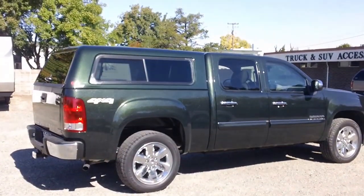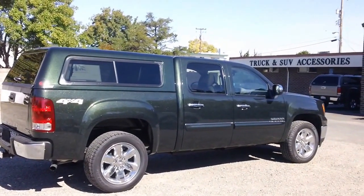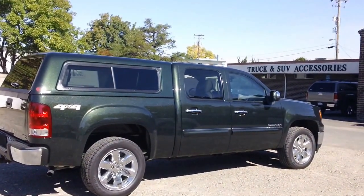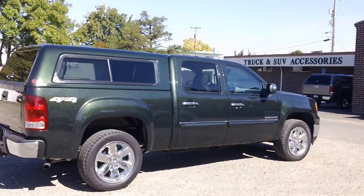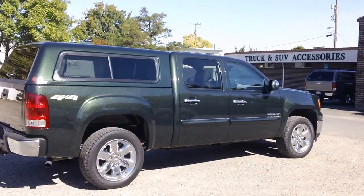Hey everybody, it's Kevin from Back of Valley Truck. This is a 2013 GMC Crew Cab 1500 with the extra short bed. This is the ARE X series shell — it's kind of a cross between the Z series and the CX series.